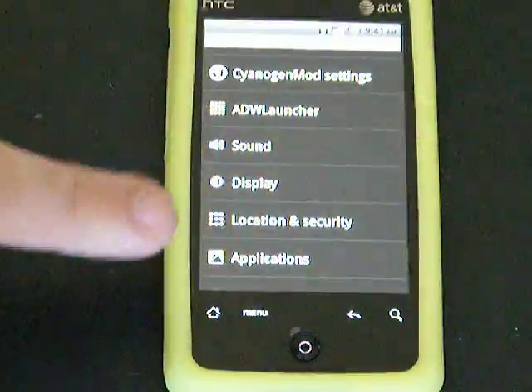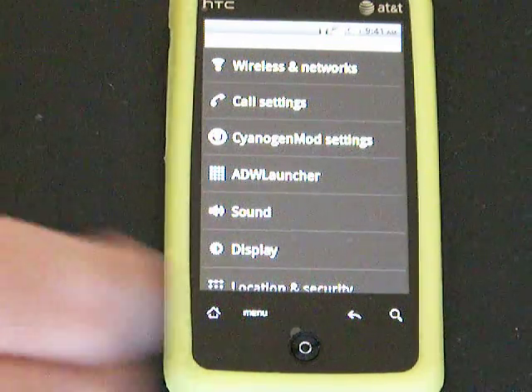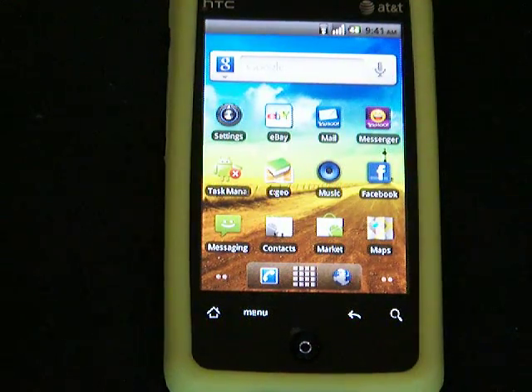Overall, I am very happy with it. The battery life is a lot better with CM6 than the stock ROM. I highly suggest anybody watching this video to head on over to the XDA forums and get your phone rooted and install this ROM. Everything works on it.